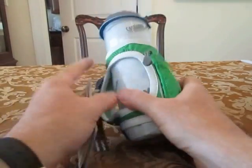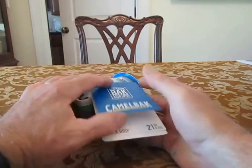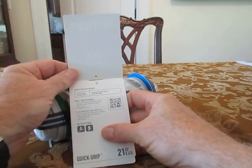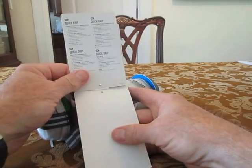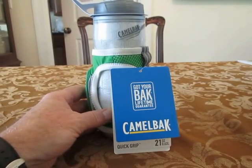Anyway, that's the Camelback Podium 21-ounce Quick-Grip Bottle. I'll tell you what I think of it after I use it a few times. Thanks for watching. See you next time.